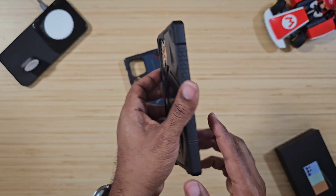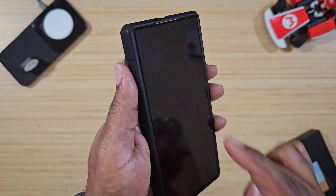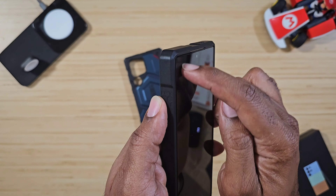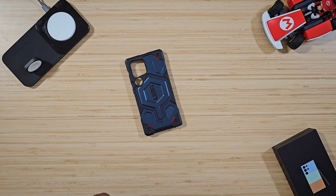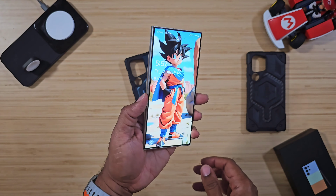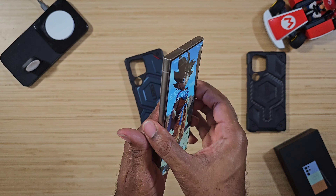There's not much of a lip but you do have a lip all the way around. I have a tempered glass screen protector on here from Whitestone — 9H hardness, probably one of the better screen protectors out there.